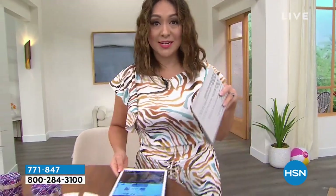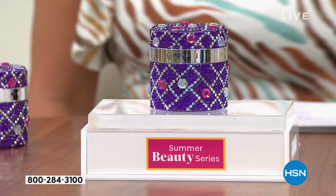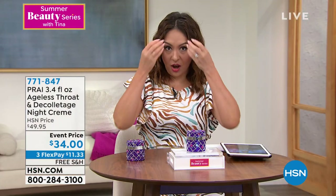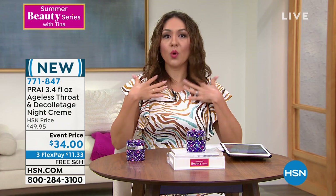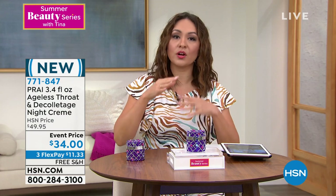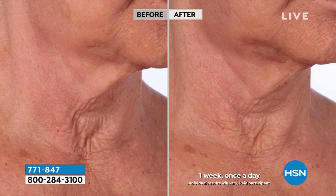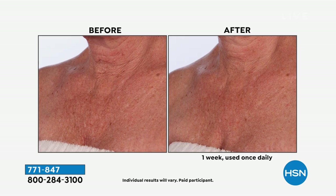Did you see that purple jar? If you looked in the mirror this morning and your neck area — the tree-trunk lines, crepey, saggy, vertical and horizontal lines — made you pause, then you need to know about Prai. They're called the Neck Experts. Our hands and neck always give away our age, and actually our neck and décolleté can age up to 20 times faster than the rest of our body. Prai is HSN's best-selling neck treatment, the Beauty Choice Award winner for best neck treatment, and their Neck & Deck is their global number-one top seller.